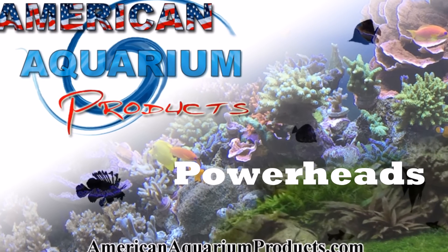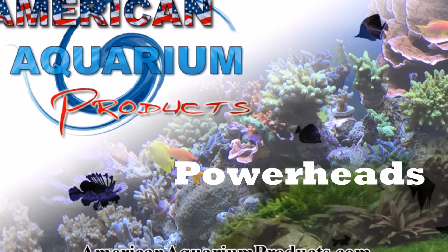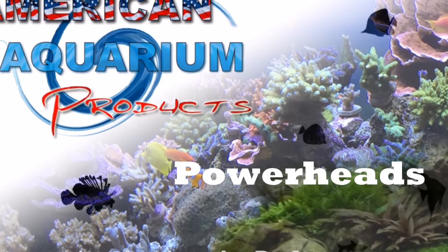Hey guys, Devin here from American Aquarium. I thought I would do an informational video about some different flows from different powerhead pumps.